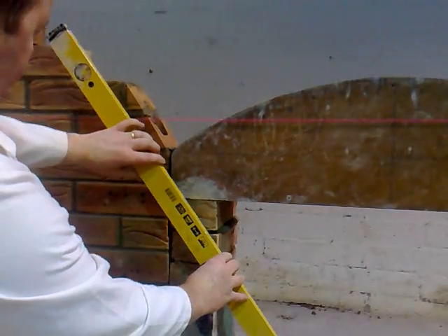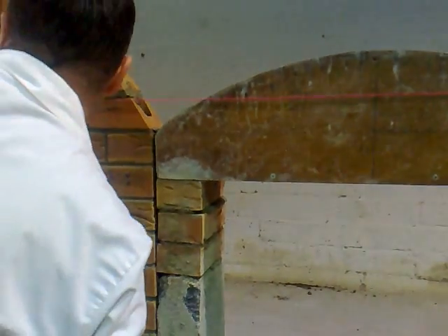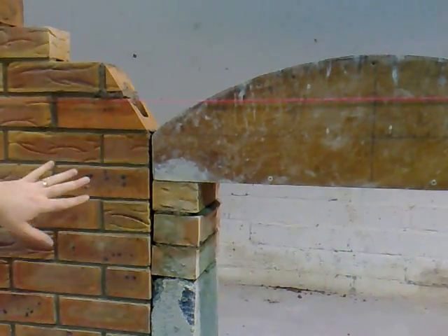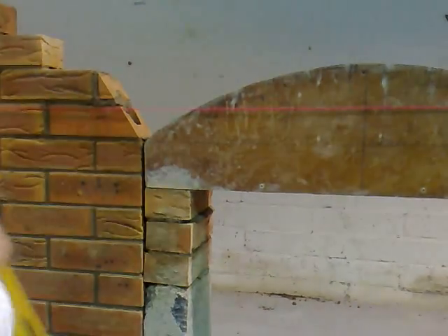I'm just going to check this for accuracy. That's pretty good there. Now, if it were inaccurate, what I'd do is hold the level in place and mark any bits that have to be trimmed off.